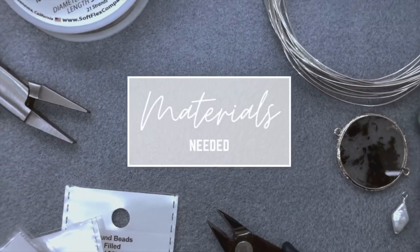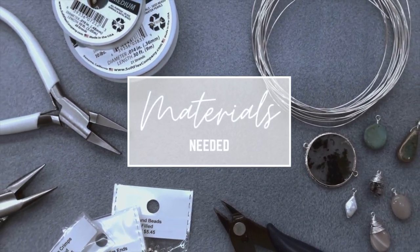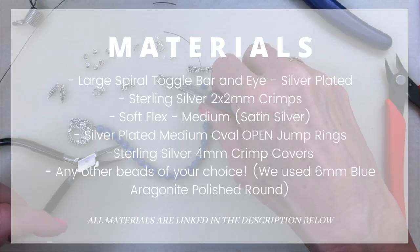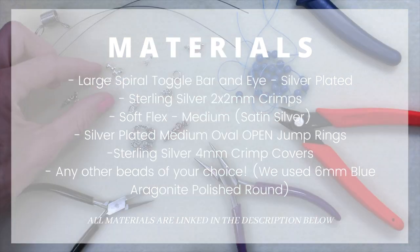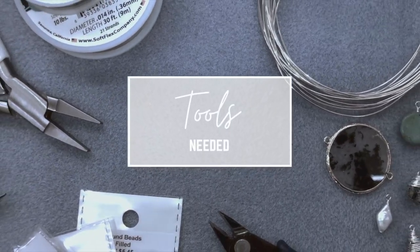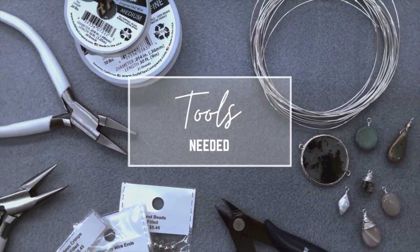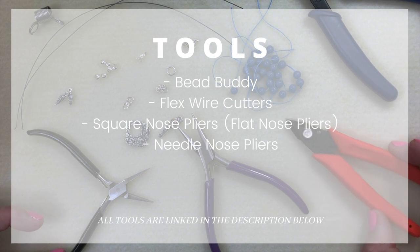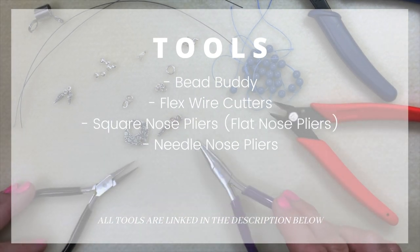Today we're going to use the toggle clasp, a 2x2 crimp, medium soft flex, the round jump ring, some oval jump rings, and four millimeter crimp covers. We are using these tools: the bead buddy, the flex wire cutters — they're made specifically for cutting the soft flex — the square end pliers, and the needle nose pliers.